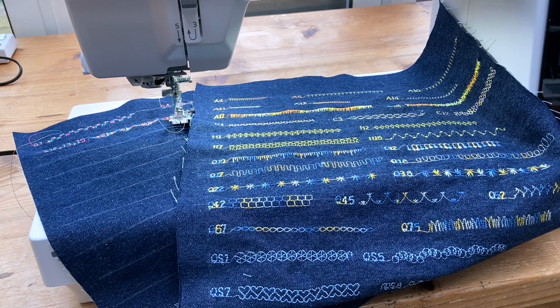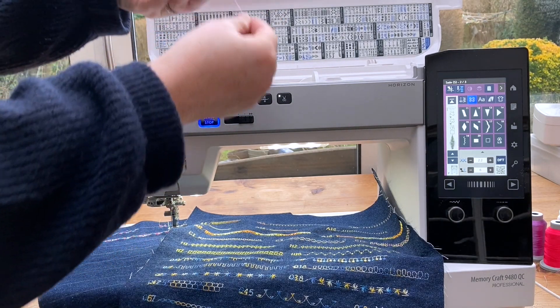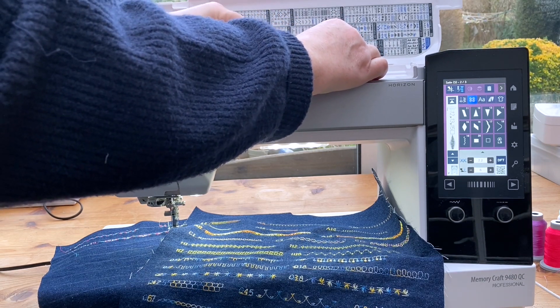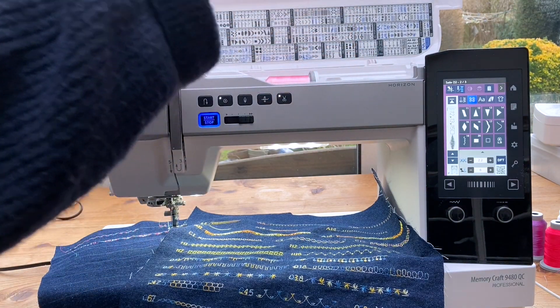Let's start off by re-threading, as I'm moving on to the decorative stitches. We'll have a look at those once I've re-threaded. We're going to thread up with some pink. First, coming down underneath — there we go — small cap on.